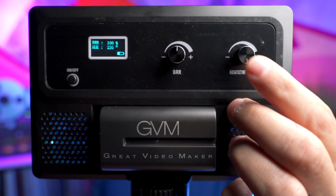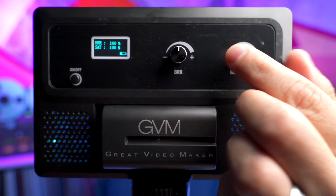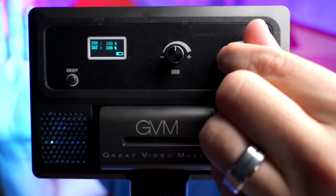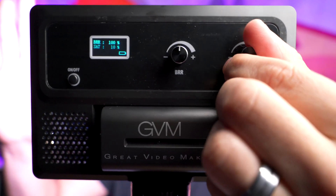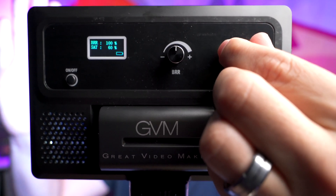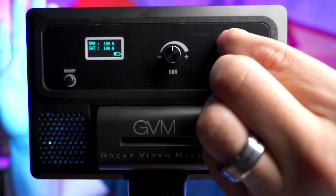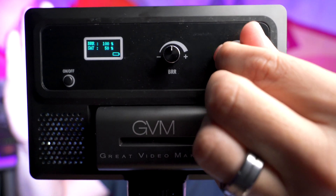If we push this button down again, that's going to change it to saturation. So now you can change the saturation of the light. I can adjust this down and make that blue it's emitting right now a lot less intense. If we set it to 100%, that's all the way blue. And then we can dial that back as needed.